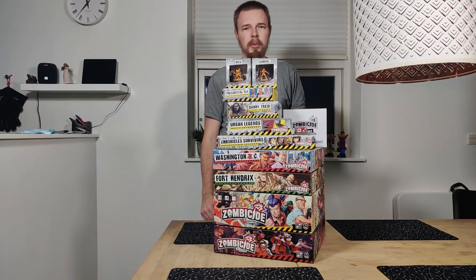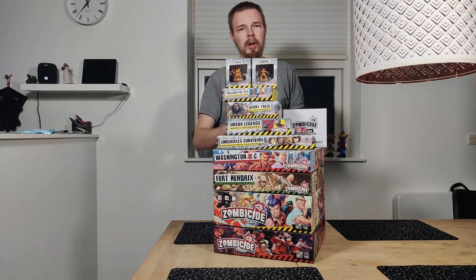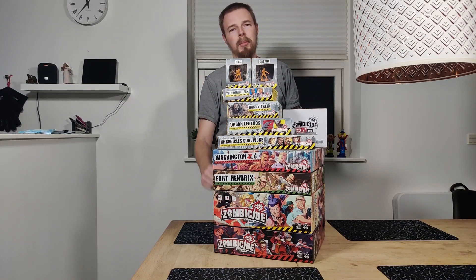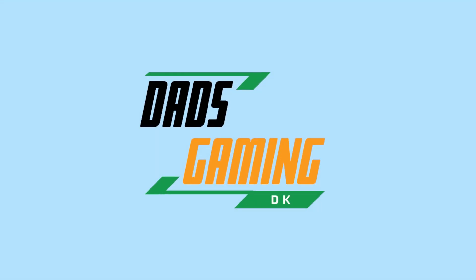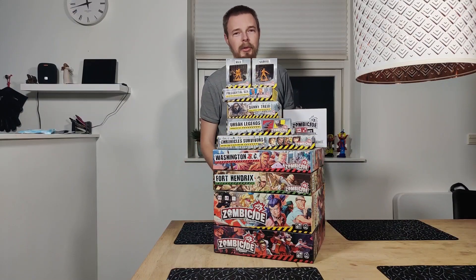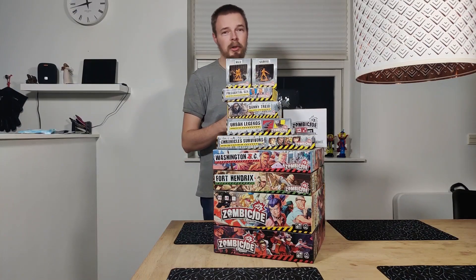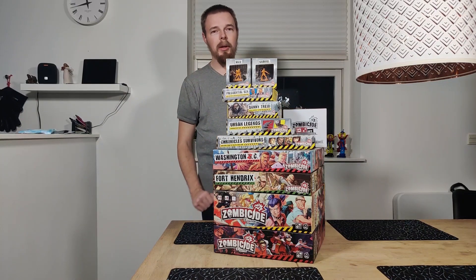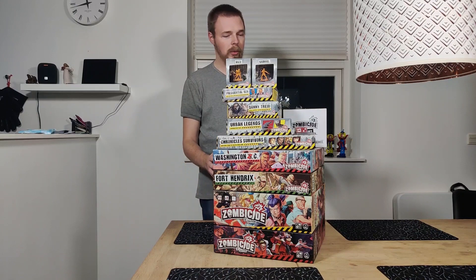This is all of our Zombicide 2nd edition, and today we're gonna see if we can get all of this into only two boxes. Hi and welcome to DATS Gaming Denmark. My name is Klaus, and as you can see this is a lot of boxes and takes up a lot of storage space. So how are we gonna get all of this into two boxes?